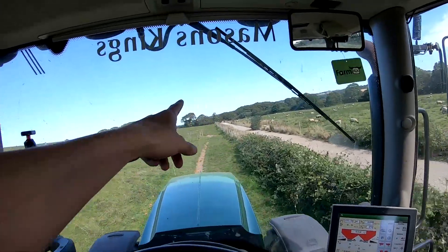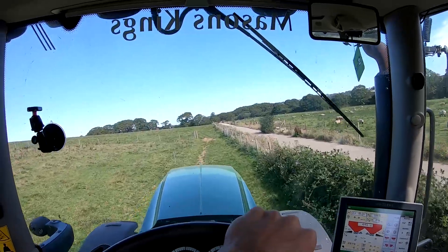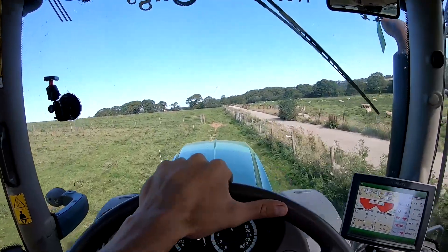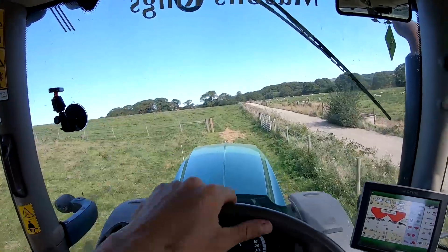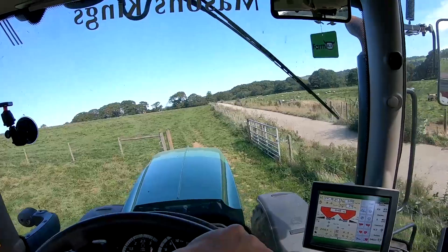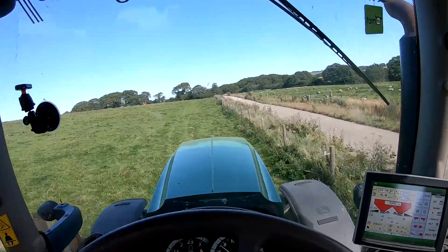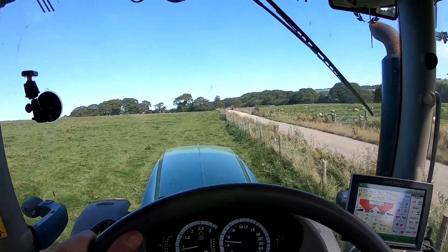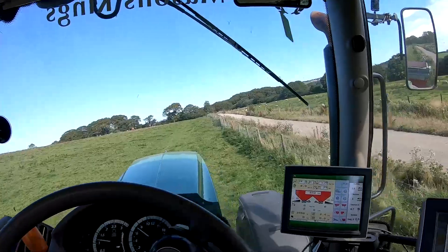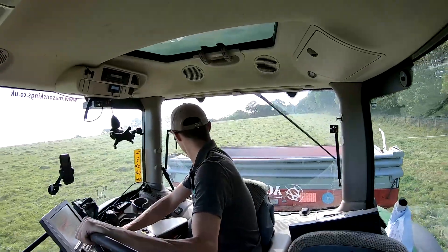There used to be a split right up the middle of the field - two paddocks - and on the GPS it still is. That makes it very annoying for paddocks that cross over that boundary because the spreader turns itself off when you end up in the next paddock. Making it one field on the GPS is something I've been meaning to do for a long time and just never done. Right, I've finished my boundary - now we are spreading.